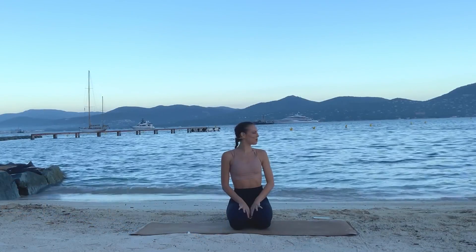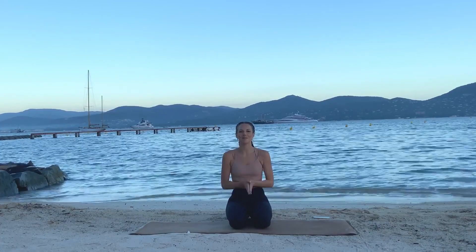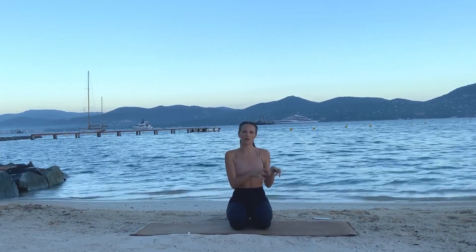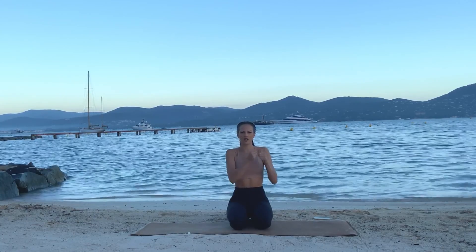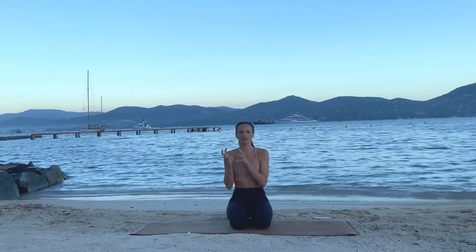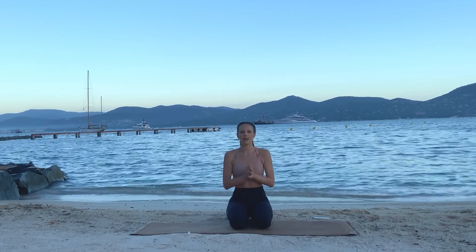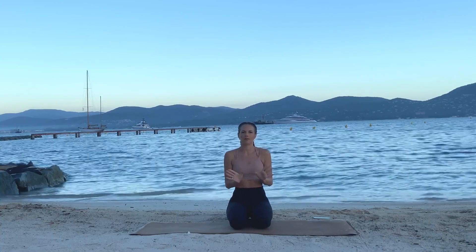Hi everyone and welcome to Cheval Blanc Saint-Tropez. This is your 10-minute daily back rehab, which is great to do in two instances: if you are recovering from a back injury and just starting to come out of it, or for maintenance purposes. If you know you have a weak back or a back that tends to have issues, I would recommend doing this every day, or at least a couple times a week.